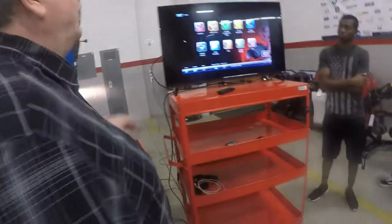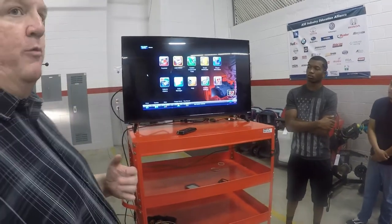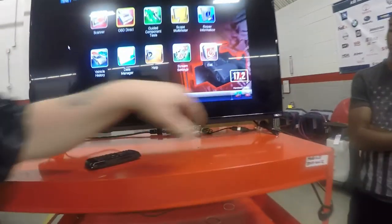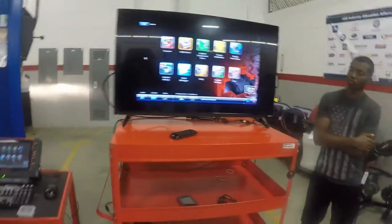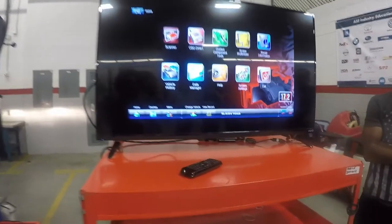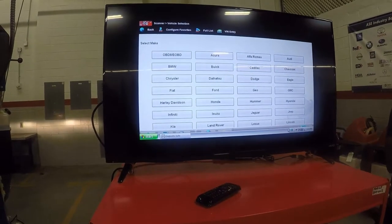There are two ways you can talk to a vehicle: through scanner mode, and through OBD direct — what we often refer to as global OBD. Notice down here the indicator has turned blue, which means the dongle is now talking to this scan tool. The first thing I have to do is put a vehicle in because it says no active vehicle, so I need to find the vehicle I'm looking for. If I click scanner, you can see I've got a whole list of vehicles here.